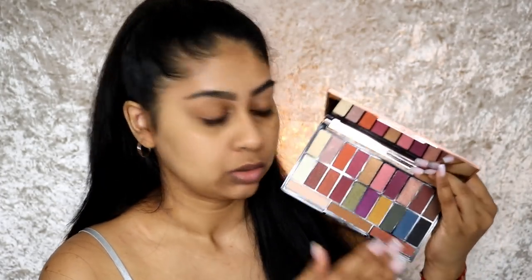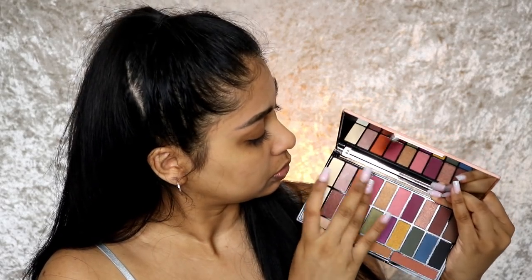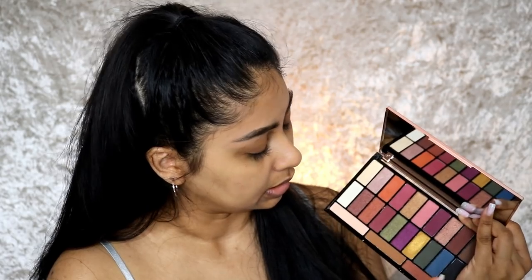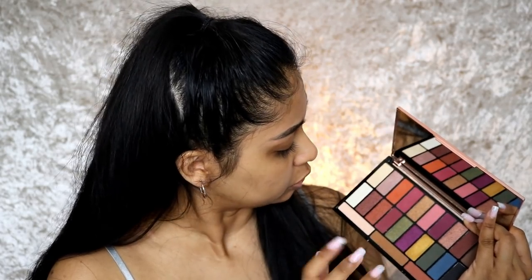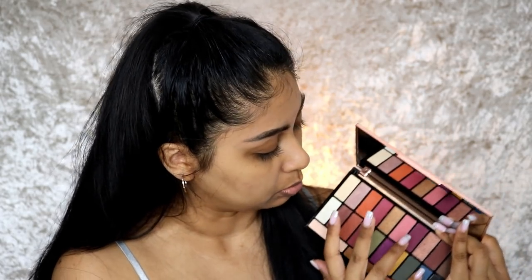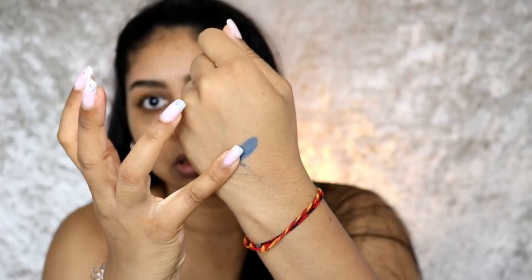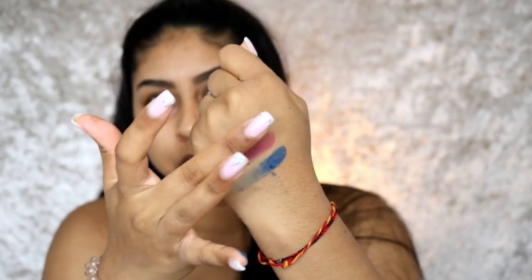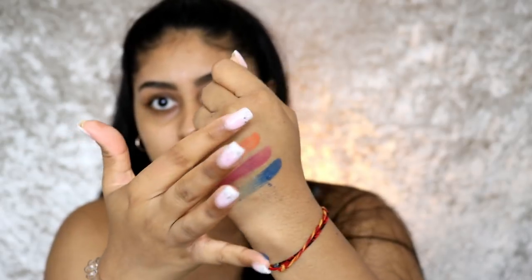I'm just going to do a quick swatch. This yellow really catches my eye. And this is a blue. Actually very pigmented — let's see. Just a blue swatch.